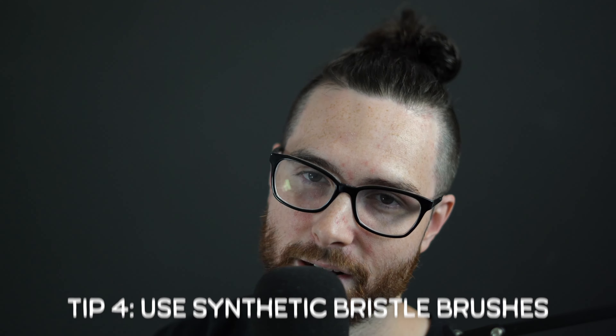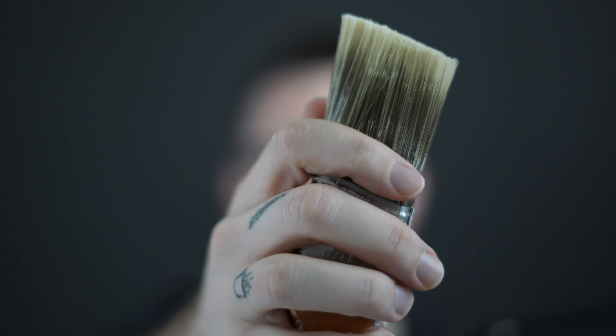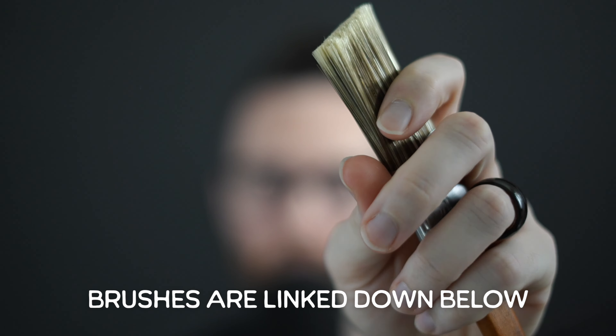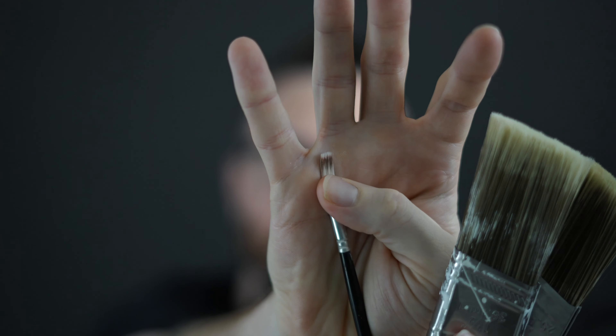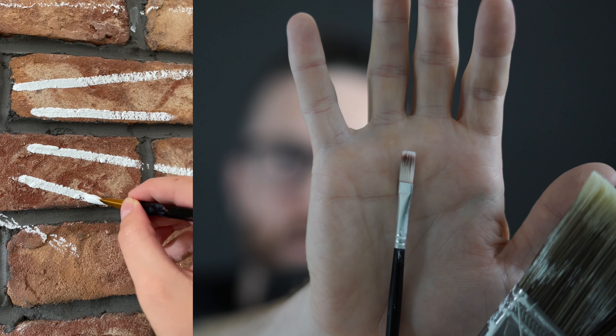For brushes, use synthetic bristles. We used these synthetic brushes for the bigger, beefier parts — this one is one and a half inch, and this one is about an inch. We also used brushes all the way down to a really small size. We used the large brush for thick letters and the small brush for details.